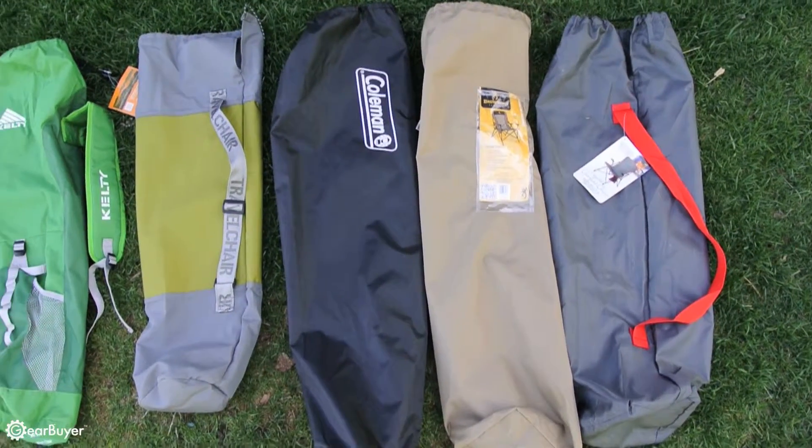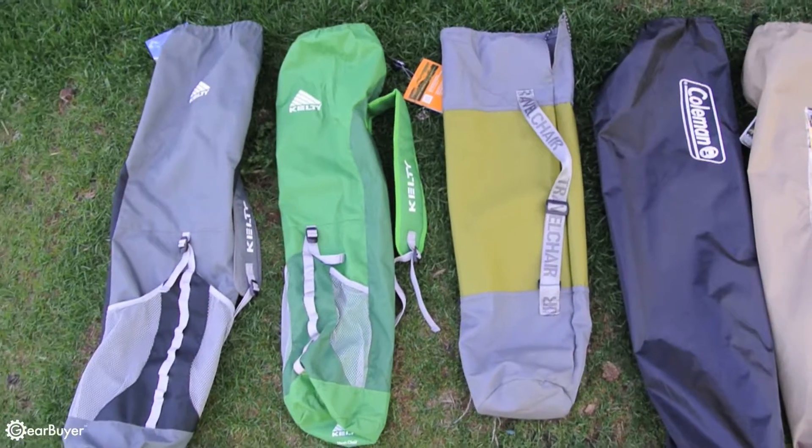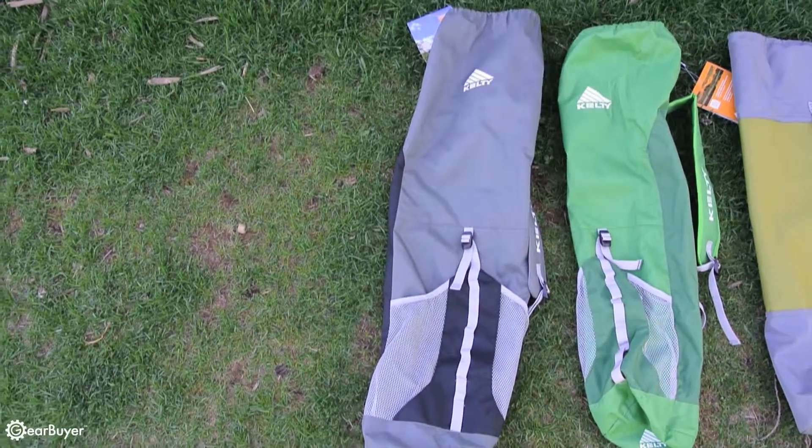The storage sack for the Travel Chair Easy Rider is adequate, having an adjustable shoulder strap, but it lacks details like a padded shoulder strap and external pockets found on the Kelty storage bags.